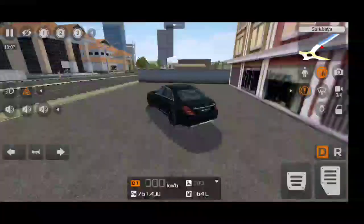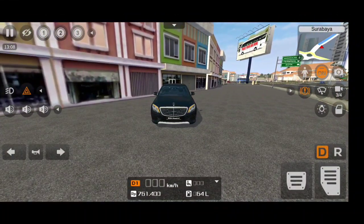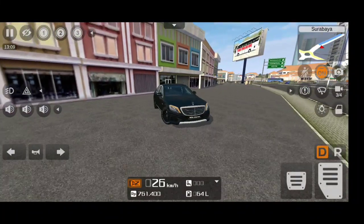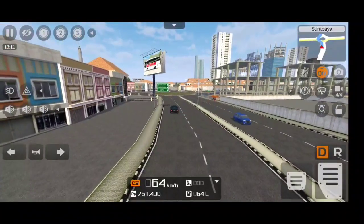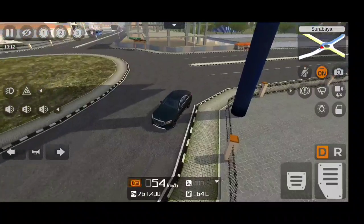Listen to the sound of the exhaust — this is a V8 biturbo engine which produces 612 horsepower. The indicators and wipers work really well. And look at those AMG wheels, really beautiful. If you want to download this mod, the link is in the description at the bottom.